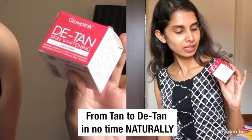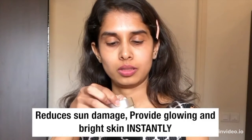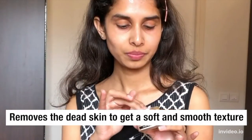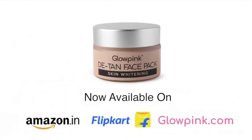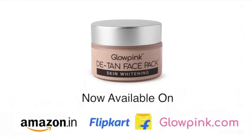From tan to de-tan in no time naturally — Glooping detan skin whitening face pack. Reduces sun damage, provides glowing and bright skin instantly, and removes dead skin to get a soft and smooth texture. Glooping detan face pack is now available on Amazon, Flipkart, and glooping.com. Check out now.